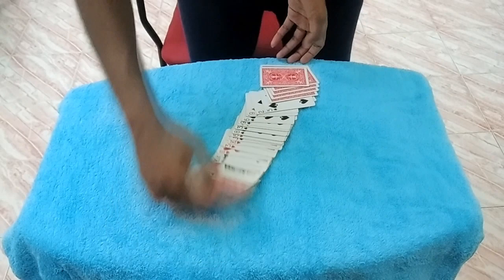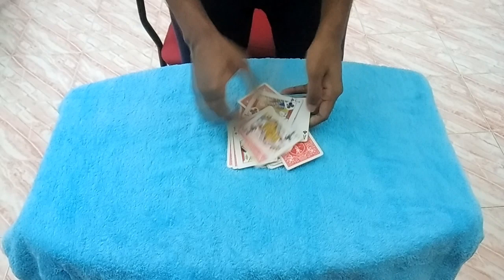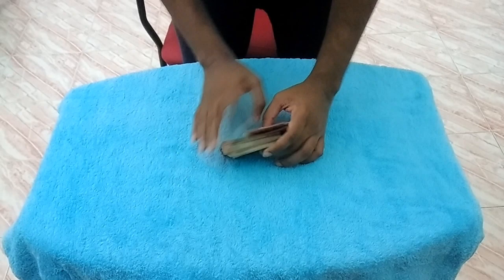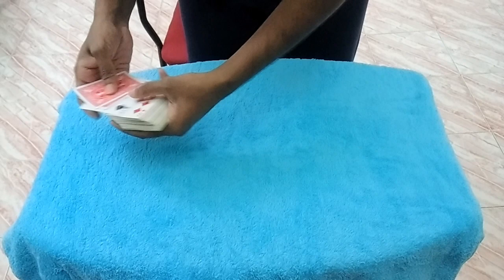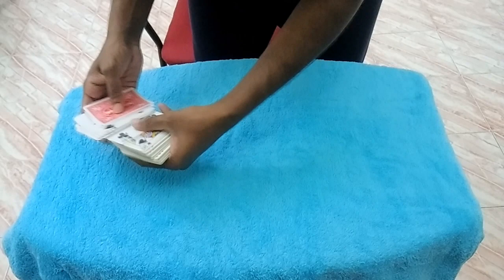Now you can see this is a mess — you can actually feel it too, going in just like that. This deck is all messed up. If I want I can make it an even bigger mess. You can see it's impossible — it's really difficult to do anything with this deck of cards. I'll try, but just in case if I fail, don't blame me, blame the deck.